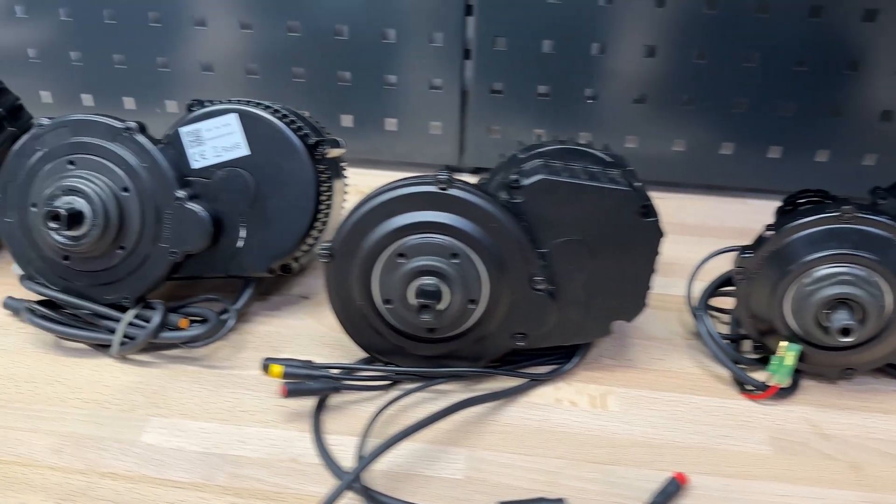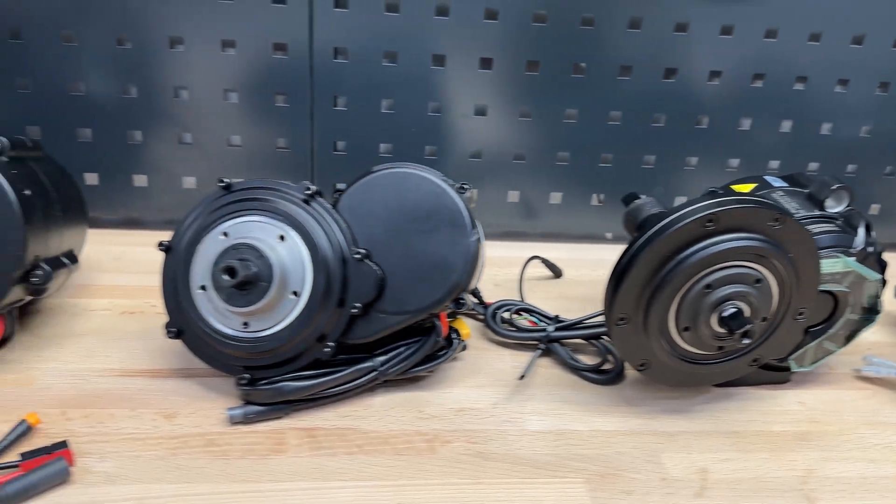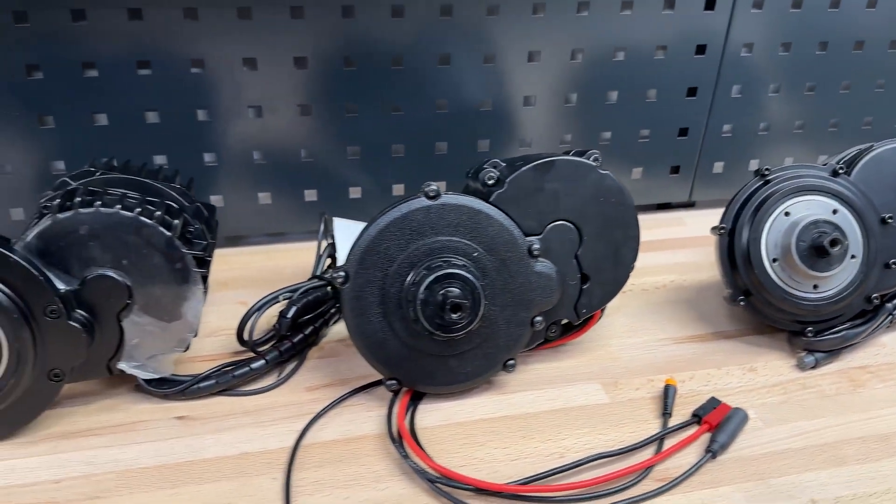These motors are arranged by weight in rising order. And here they are placed, in my opinion, by visual quality.